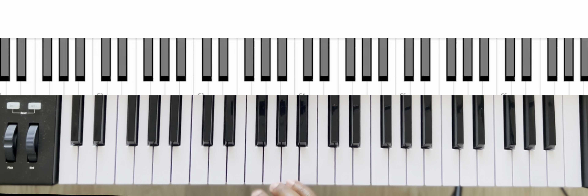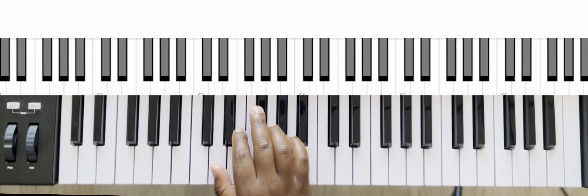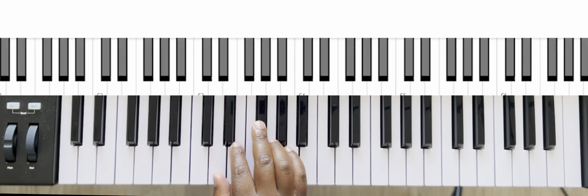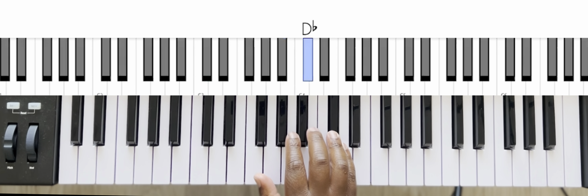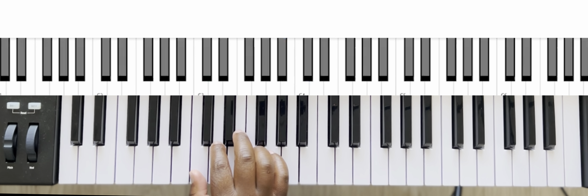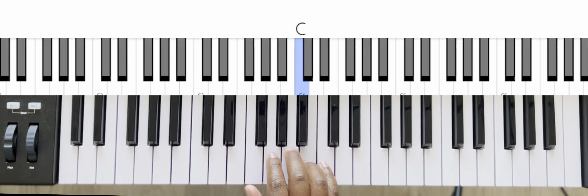Let's play the D major scale with the right hand. The finger pattern is going to be one, two, three, one, two, three, four, five — same as the C major scale.